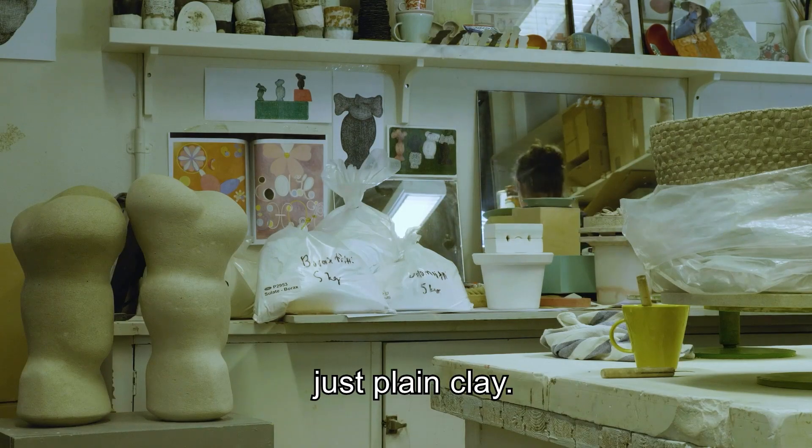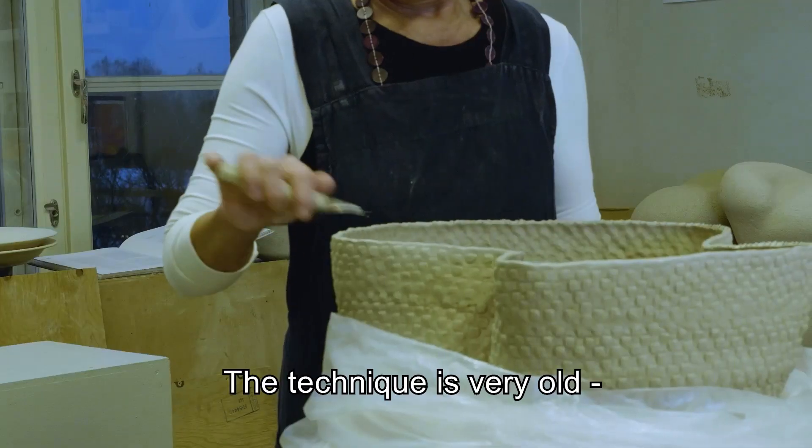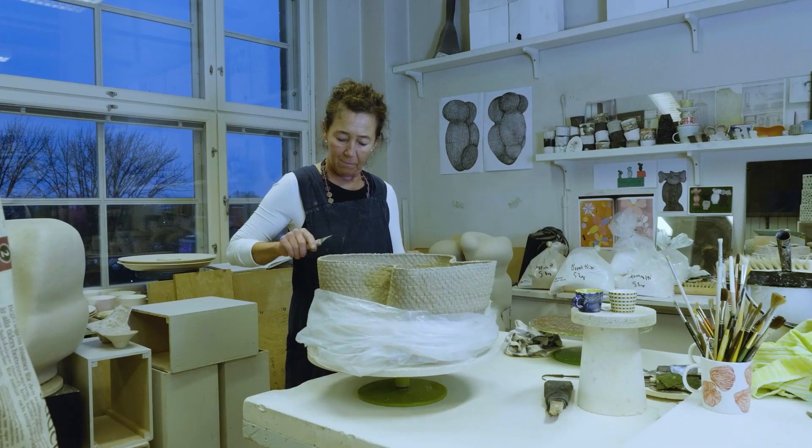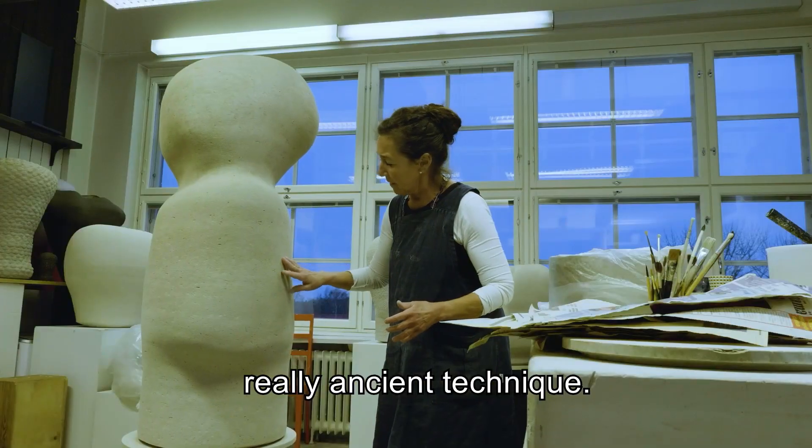I'm working with clay, just plain clay. The technique is very old hand-building, coiling technique — a really ancient technique.